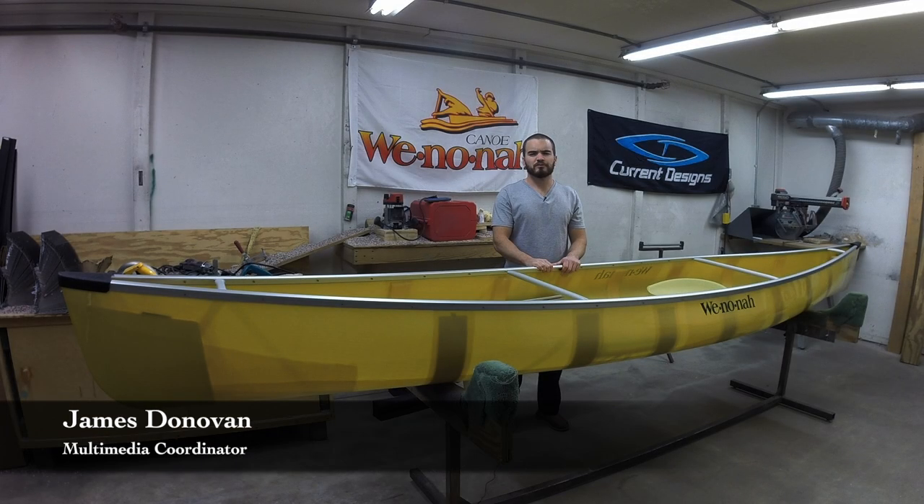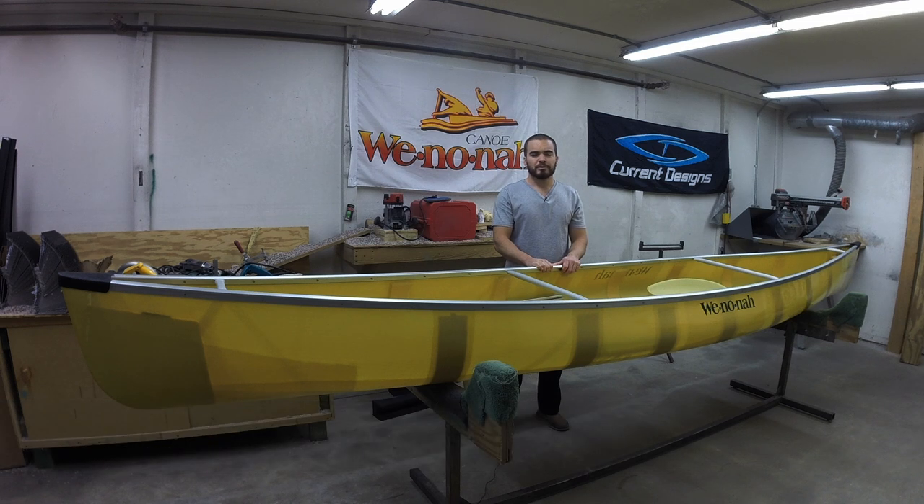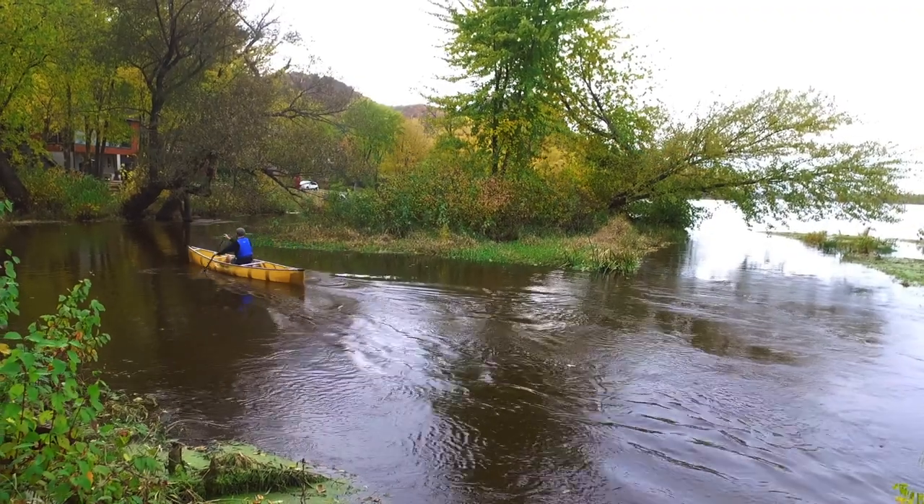This is the Prism, our most versatile and popular solo canoe. The Prism is great because it can be paddled on deep lakes on a Tuesday afternoon and then it can be packed down for a boundary waters trip on the weekend.